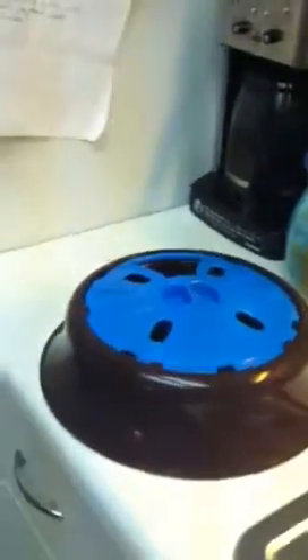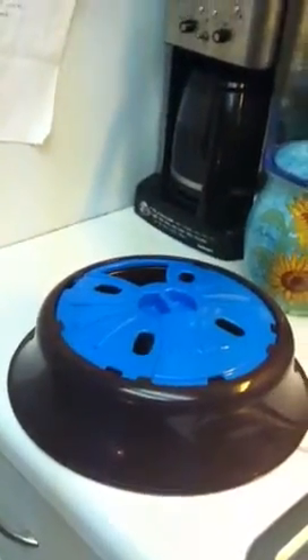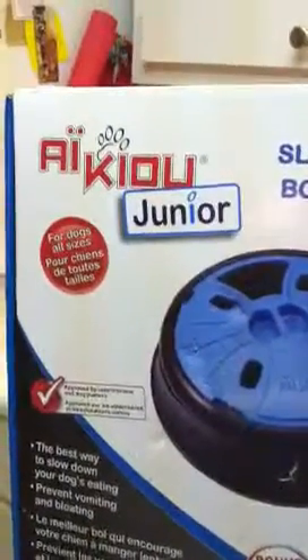So I'm giving this one a try. It's called the iCow Junior. I'm going to bring over the box and take a video of it so you can see it. You can get this at Petco, and I'm sure you can get it online as well. It's for dogs of all sizes.